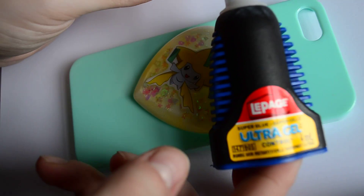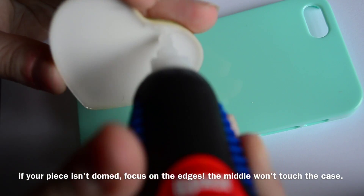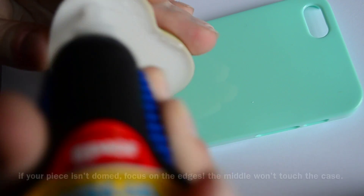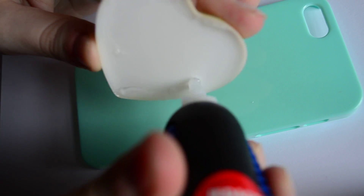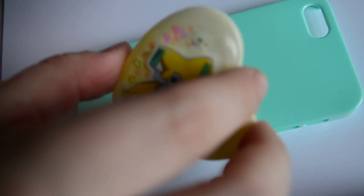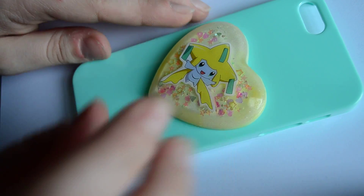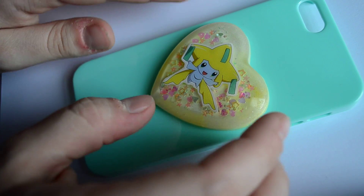After you have your design all figured out, you're just going to glue the pieces onto the phone. This is so much easier and better than adding them after the resin has already been placed onto the phone case. By doing this you don't have to worry about your pieces moving around while you're adding the resin or while it's curing. You're also much more likely to overflow the resin off the case if you add pieces while the resin is already on there, since you're only relying on surface tension to keep it on.